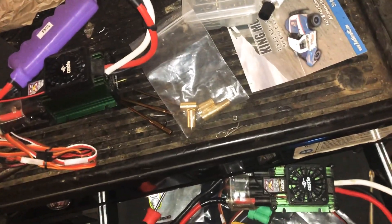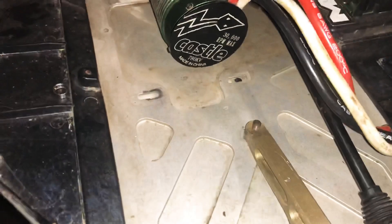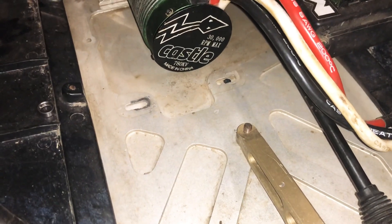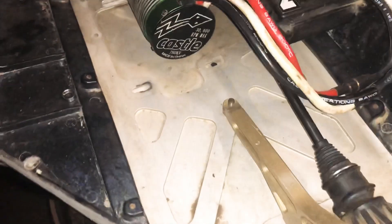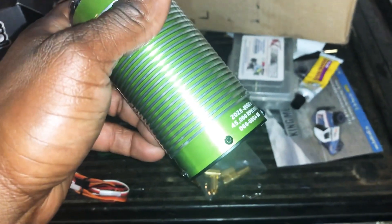It's huge — it's a new Castle motor they just came out with. I'm actually running the 780kv motor in this one right here. That's 30,000 rpm max. This new one is, I believe, 45,000 rpm max, so should get a lot more top end out of it.